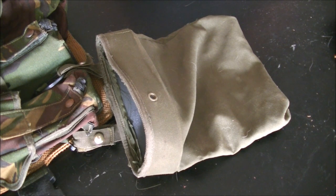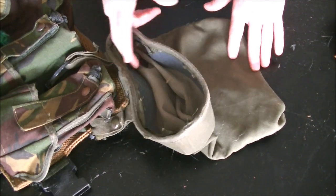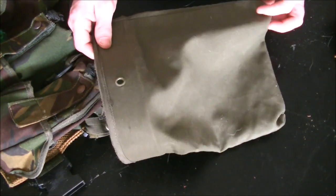In this video, I'm going to show you guys how to prep a dump pouch for mounting. This is a finished product - this is a Condor dump pouch, one of their large ones.